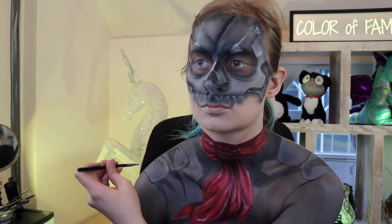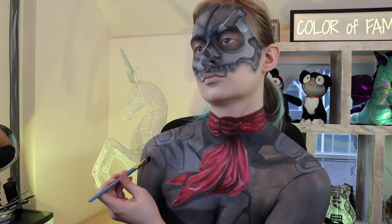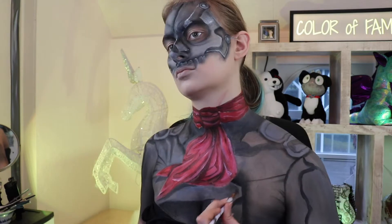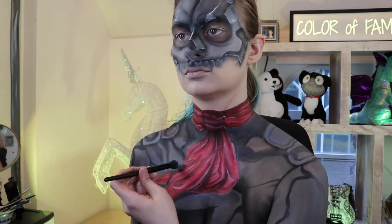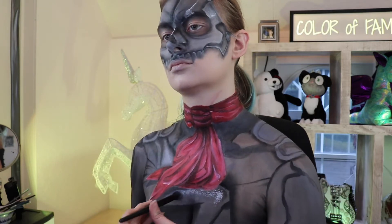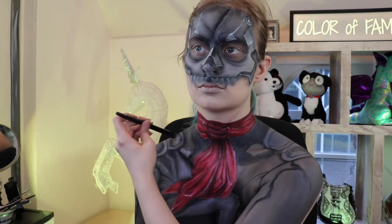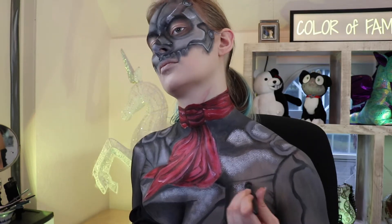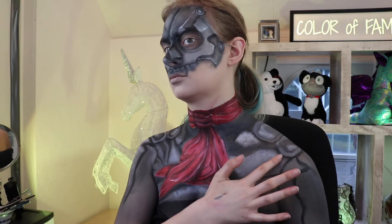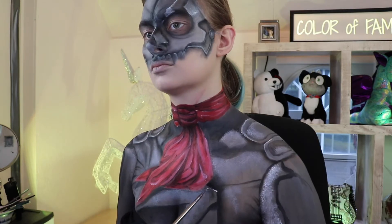NYX has a product called Primal Colors eyeshadow — I used that black and it came in real handy when shading the leather jacket. No other eyeshadow I had was strong enough to cover the already black leather jacket. I dabbed on some lightly watered-down white paint — this will highlight your leather jacket and give it more of a leathery look. I dabbed white paint anywhere that wasn't shaded, and on certain parts of the jacket and shoulder pads you can make the brightest highlights.